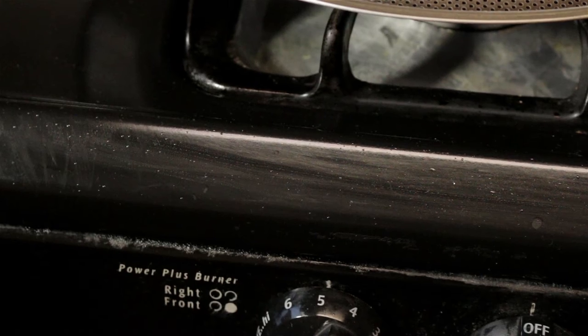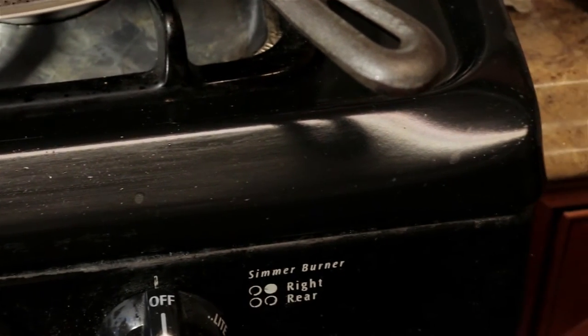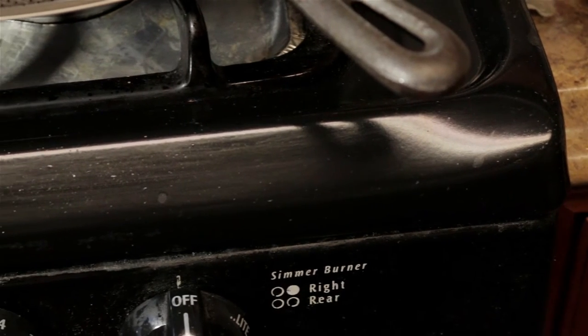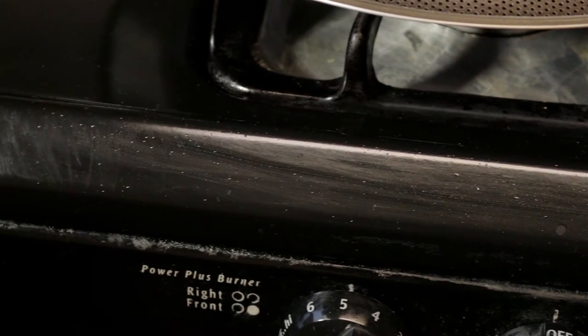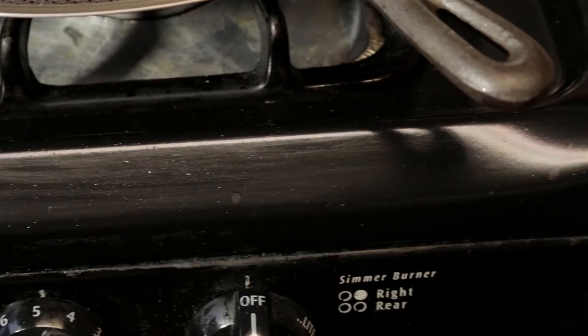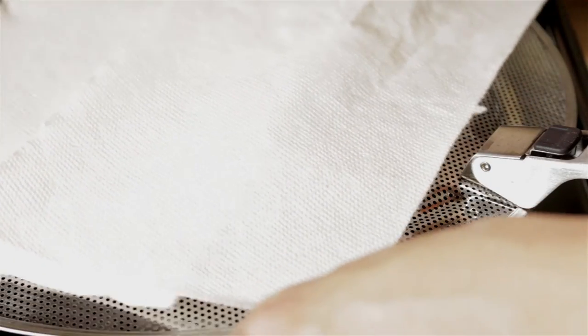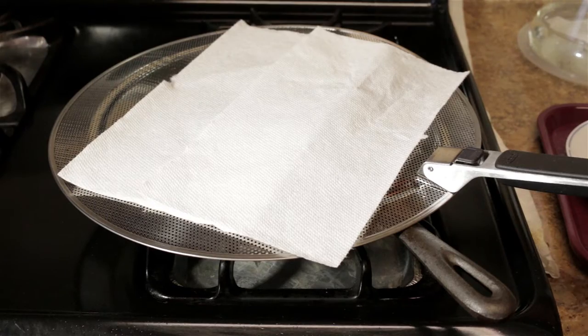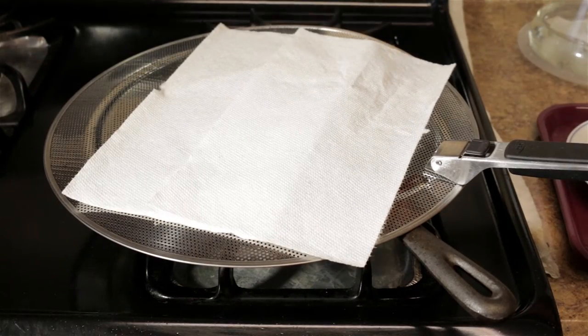Let's take a look at the splatter status. Now some of you might say, oh, that's still some splatter — but this is a huge reduction. If I didn't have the screen on, this whole range would be covered in oil. I'm going to place a paper towel on top. You can probably see some of the moisture that collects, and my chicken is still going here.